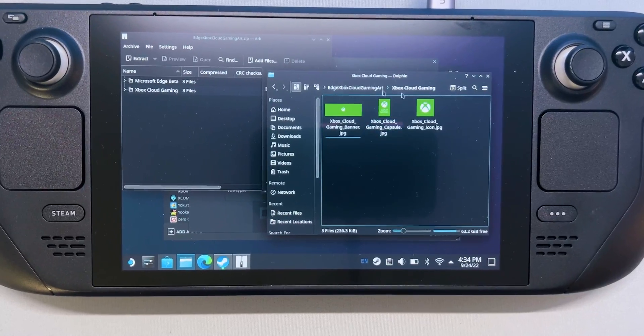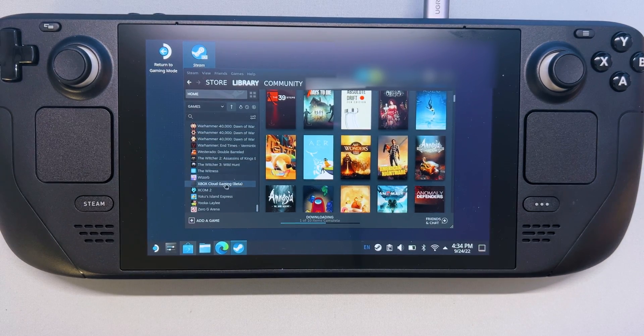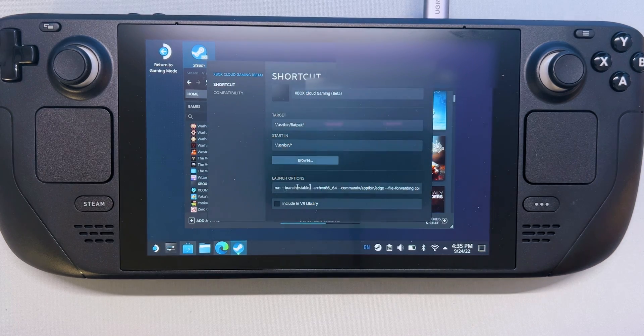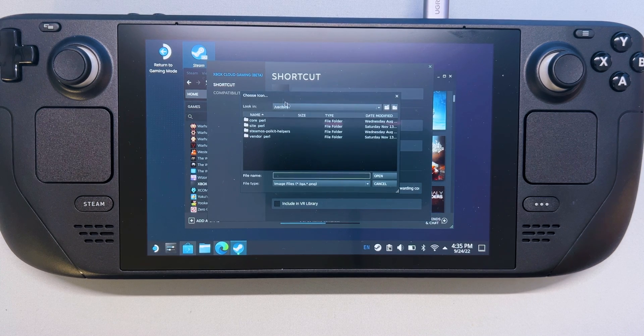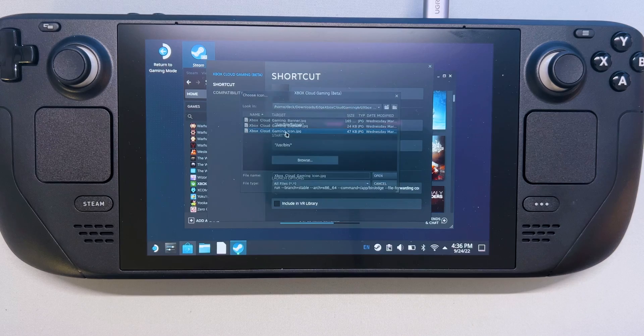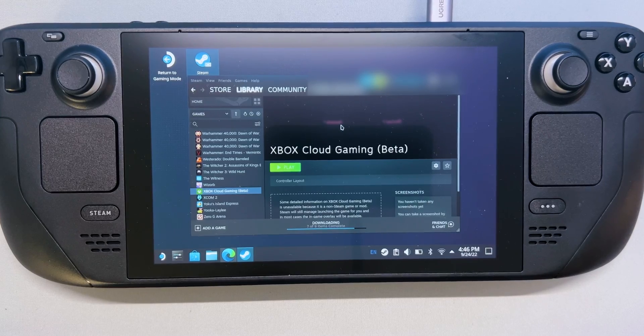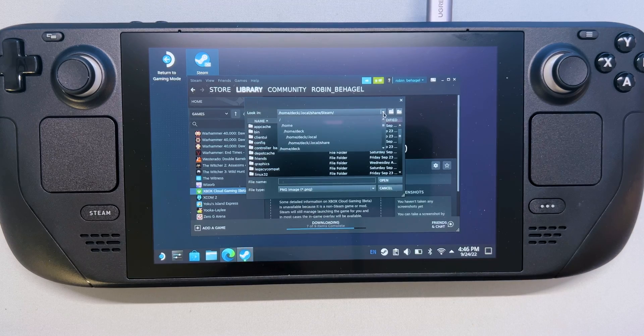The art in the folder is for Xbox Cloud Gaming and the Microsoft Edge browser. In desktop mode on your Steam Deck, launch Steam and navigate to Xbox Cloud Gaming Beta in your library. Right-click it and select Properties. Now we're going to add the icon — just select the blank square on the left of the name of the shortcut. Navigate to the location you saved the artwork and select the file 'Xbox Cloud Gaming icon'. Then close this when you're done. Now we're going to add the banner. Right-click the blank area behind the title above the play button and select Set Custom Background. Then navigate to your artwork and select the file 'Xbox Cloud Gaming banner'.